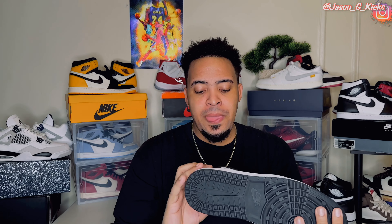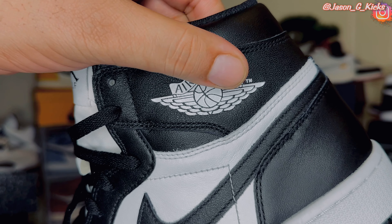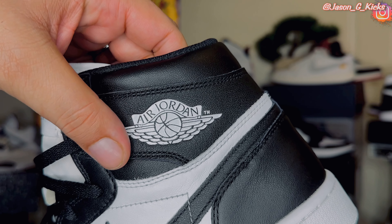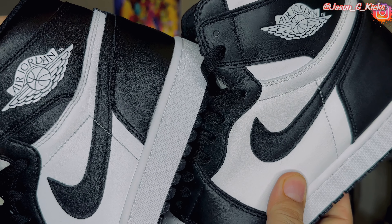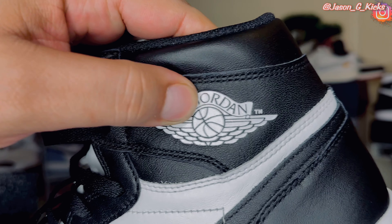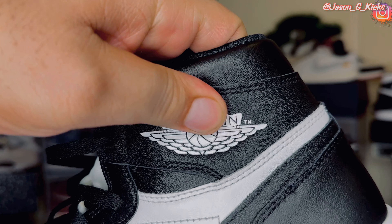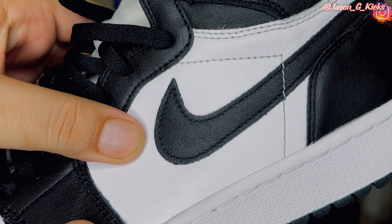Something that I like about this shoe, going into the details, is this big Wings logo that we have here. I'm a big fan of the Wings logo, and this nice big, gigantic Wings logo really pops and looks really nice. They should do this type of Wings logo on regular Jordan 1s. The materials on this shoe are good — you can feel the leather quality in hand and it feels good. It's not premium, but it's really good — typical Jordan 1 leather quality.